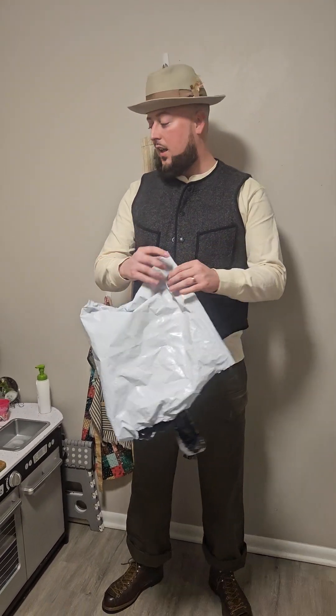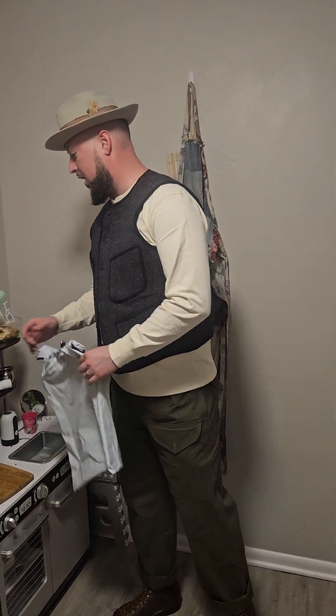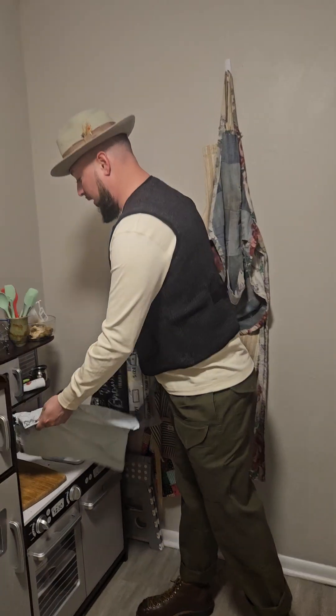What's up? Tyson Synopsis back again. I just got a new package today from Bronson MFG. They sent me a package and we got three different things.